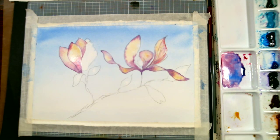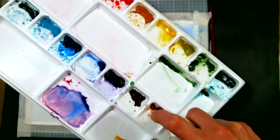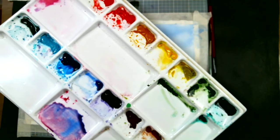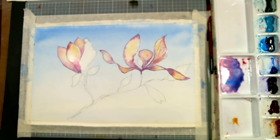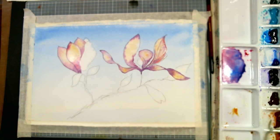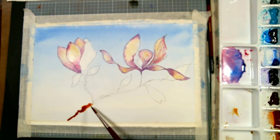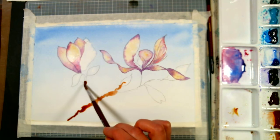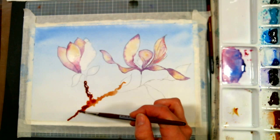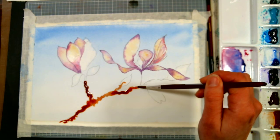I'm going to use burnt sienna, and then probably ultramarine blue for my shadows. We're not really using a ton of colors here — that's why our colors are going to be so harmonious, because we're using single-pigment colors and mixing. I'm going to paint a really choppy, wobbly, knobby kind of line here because I'm going to be dripping my shadow color in there. I want it to have that rough texture that magnolia branches have.